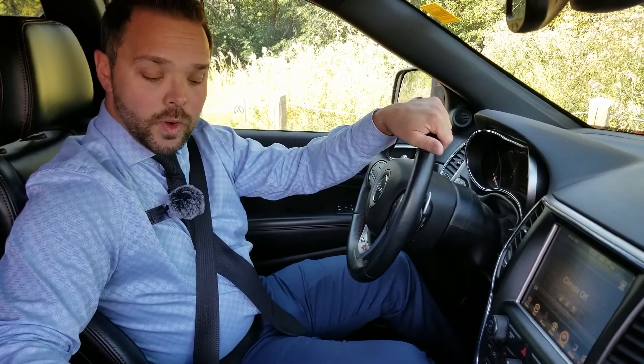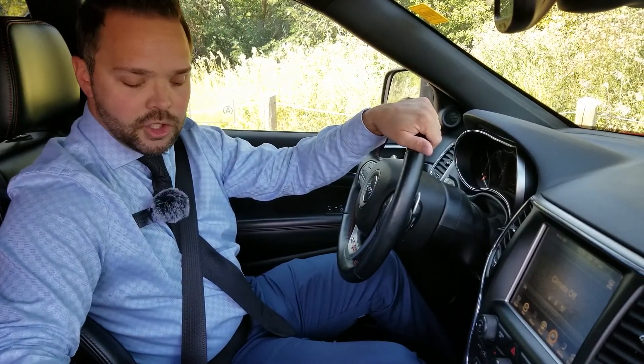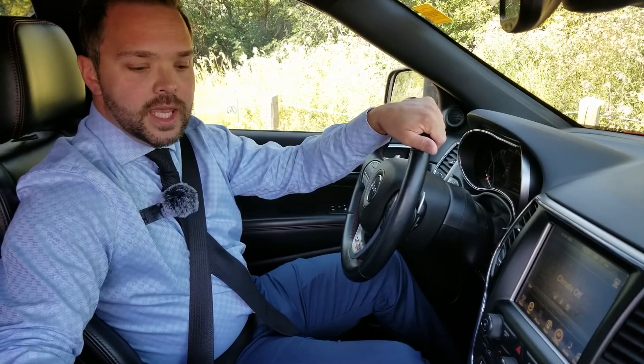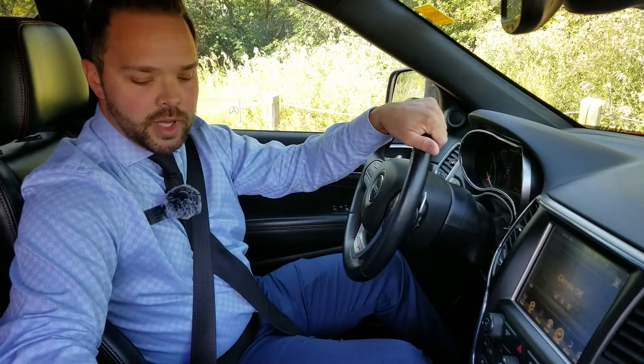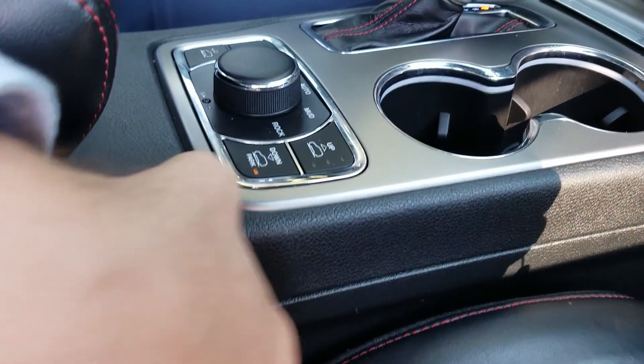So in regards to Feature Friday, the air ride suspension — I'm going to show you how it works and how it interacts, giving you 11 inches of ground clearance from park entry, ease of exit and entry, to fully lifted, just by pressing the buttons here. If you zoom in here, you'll be able to see the system and how it works.